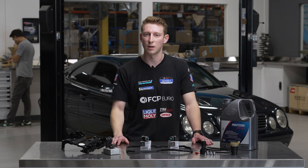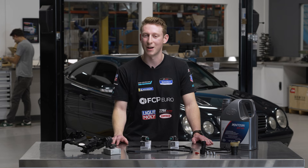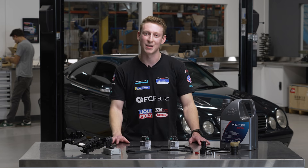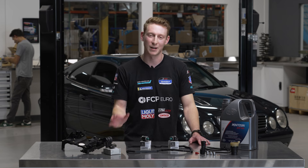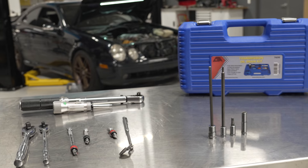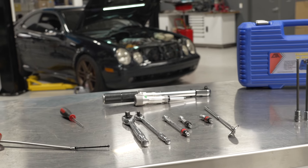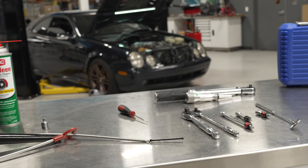You can check online and search your specific model along with the blue top solenoid upgrade. This is an idea that's been around for a long time, so if you're thinking about doing it, someone else on the internet has considered it and you can find a lot of information out there. Now that we know some of the parts we're going to be working with today, let's hop right over into the tools and what you're going to need to get this job done.